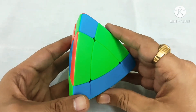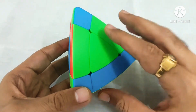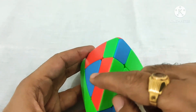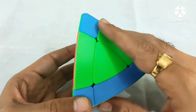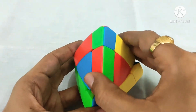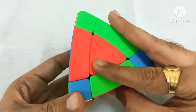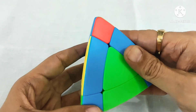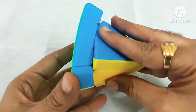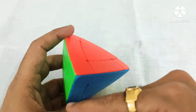This is our right. We will do one algorithm which will move these edge pieces clockwise. The algorithm is R, U prime, R prime, U prime, R, U prime, R prime. Now we can see all our edges are fixed.